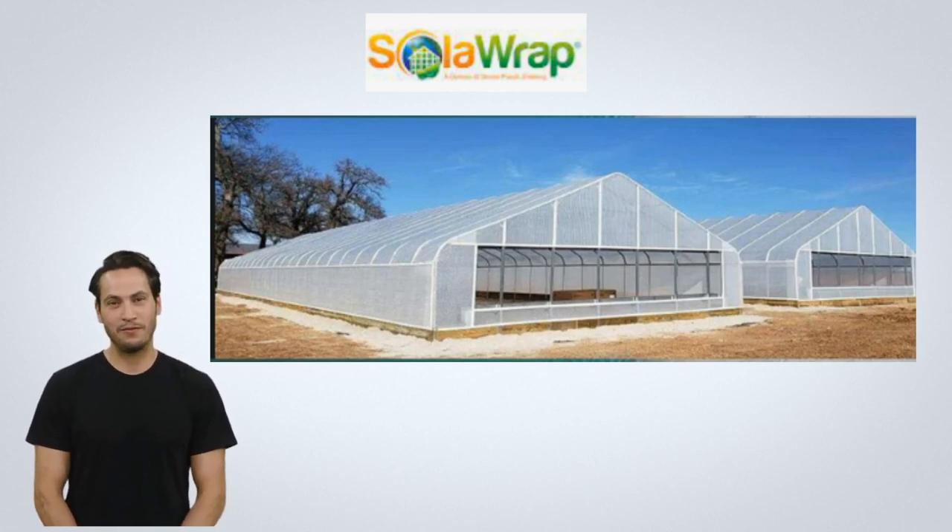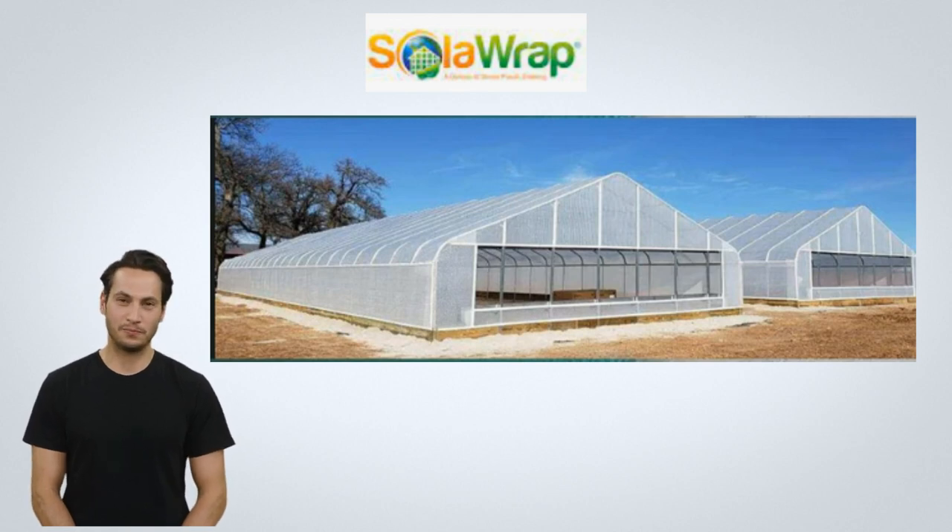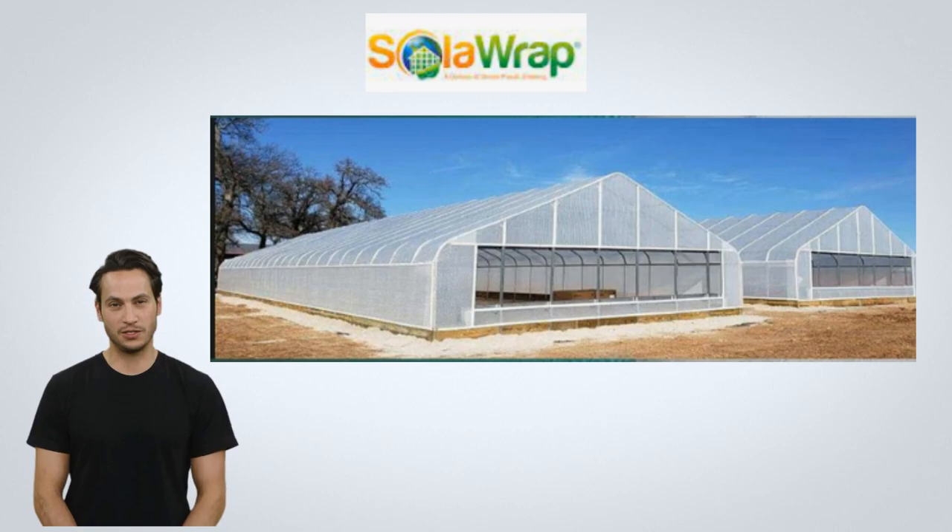Hi everyone, I'm Cliff, your new virtual colleague and actor, created by Solorap Films. I'm looking forward to reviewing with you the Solorap Greenhouse installation instructions.